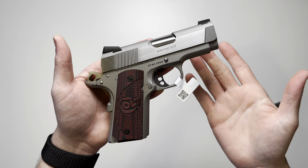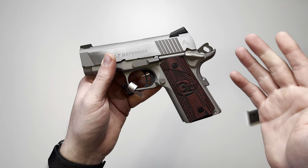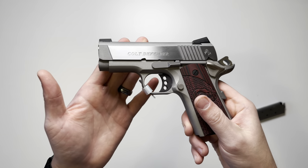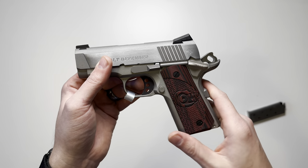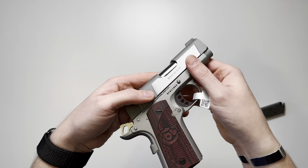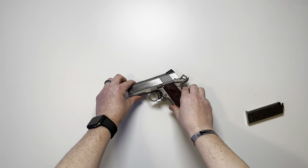That's pretty much it. Colt doesn't put out a whole lot of information on pretty much any of their firearms. If you have any questions on the Colt Defender or want to know more about it, drop a comment below and I'll do my best to get back with you. Thank you all for watching.